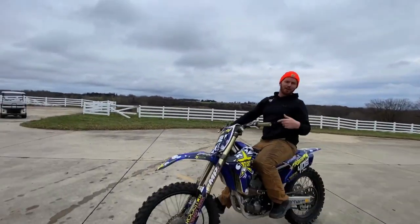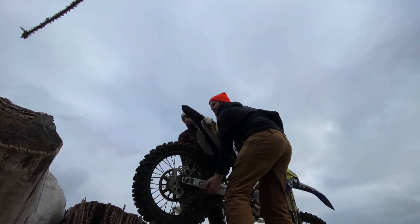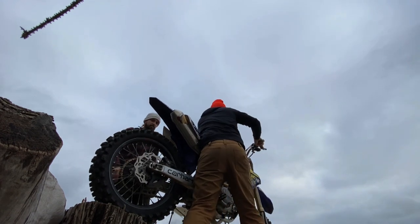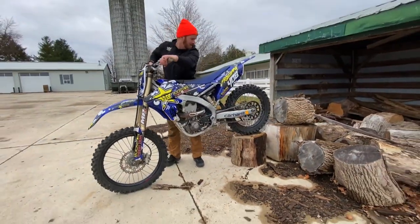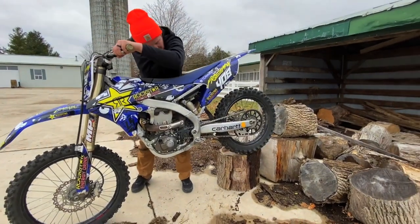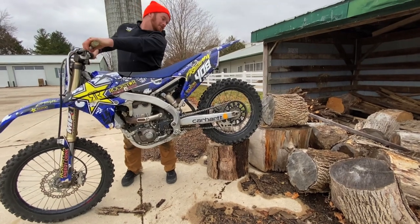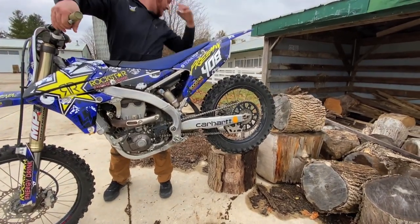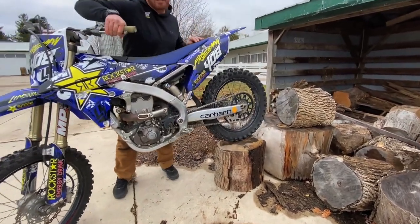Alright, here's my bird now. I don't know how well this is gonna work. Not that well. Is it gonna fall off? I think so. She's a little slick, Rick.